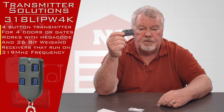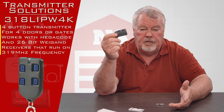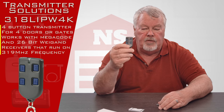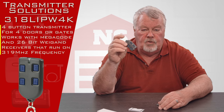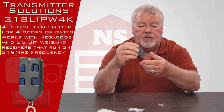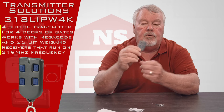This could be four different doors, four different gates, two gates, two doors, two light switches — use your imagination. Whatever the designer designed the radio code controls to do, this will interface or talk with four different devices. You've got four buttons and they are numbered one, two, three, and four.